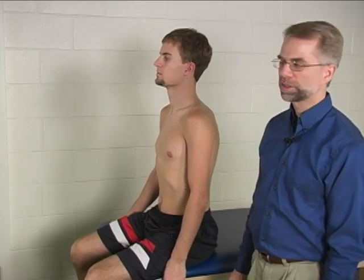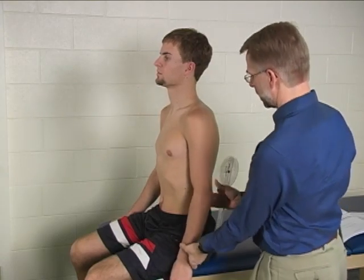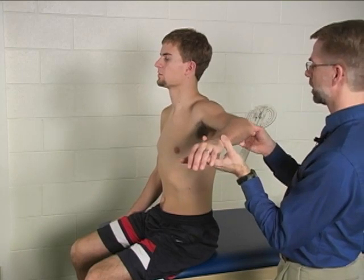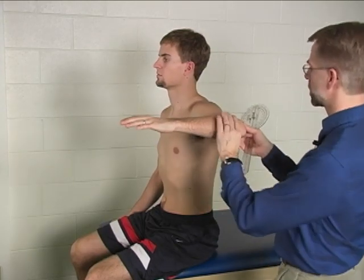Inter-shoulder external rotation. The patient is seated on the edge of the mat or on a chair. The arm is abducted to 90 degrees, the elbow is flexed to 90 degrees, and the forearm is in neutral rotation.